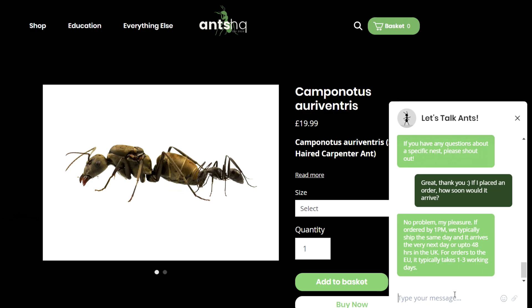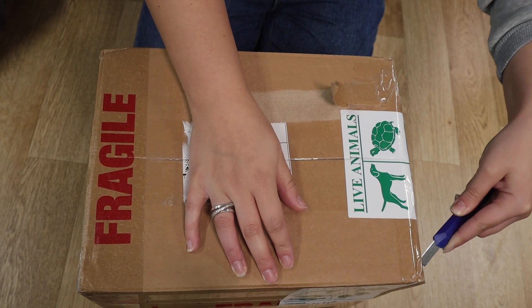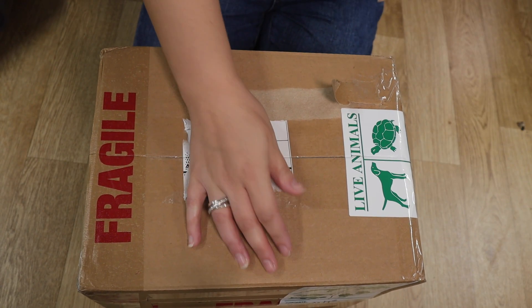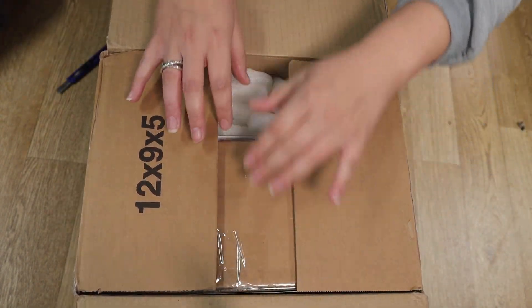Obviously with anything you take on, whether it's a tiny ant or a dog, always do your research. I did my research into this particular carpenter ant species, and they very generously sent me the colony as well as the enclosures, so that's what we're going to unbox today.